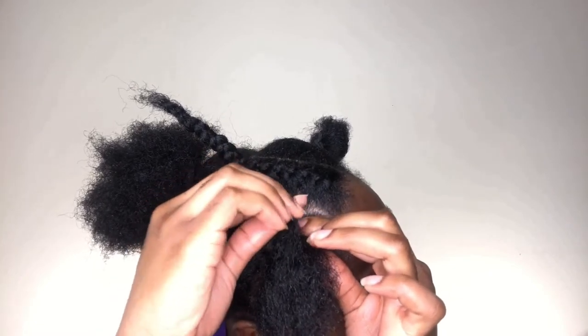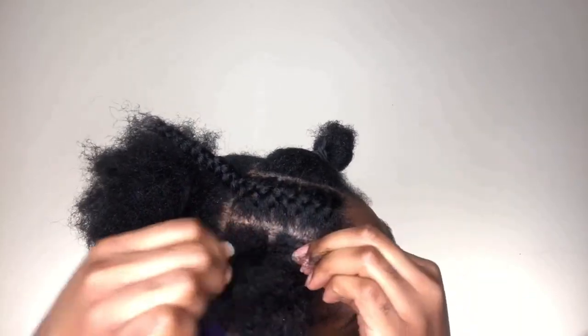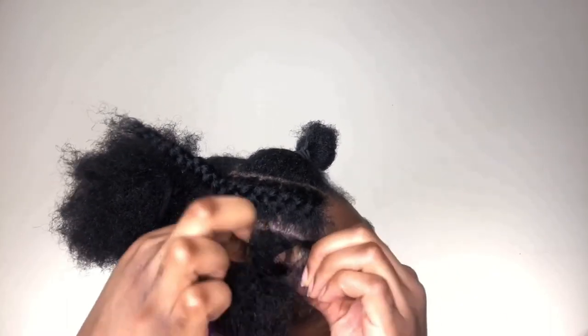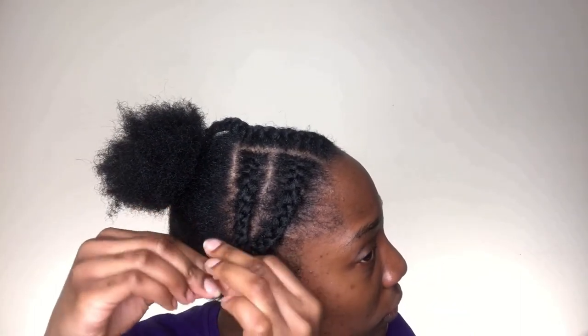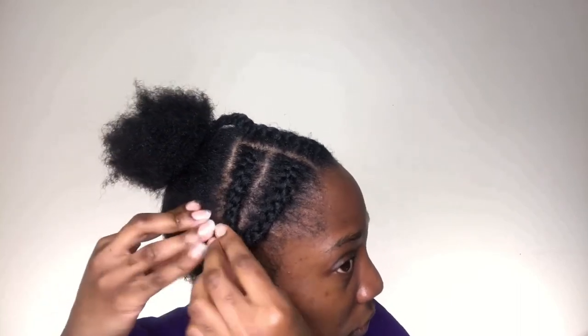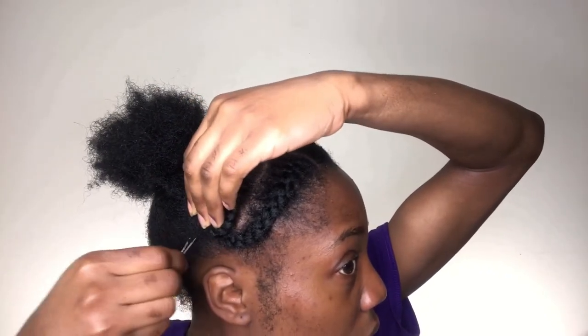Now I'm just going to take the next portion of my hair and do the exact same process — literally taking three pieces again and then braiding one over the next. One down and one to go! Now I'm just going to repeat the process to the other side of my hair. Taking the two braids that I've braided earlier, I'm just going to twist them up a bit, and then for the fun part, I'm going to take a bobby pin and literally keep it in one place. I don't know how to explain how to use a bobby pin, so I guess I'm just going to stop talking now.